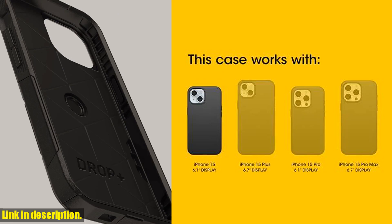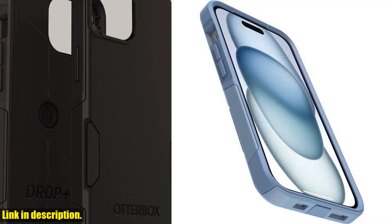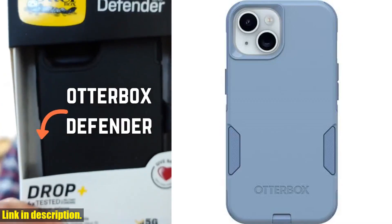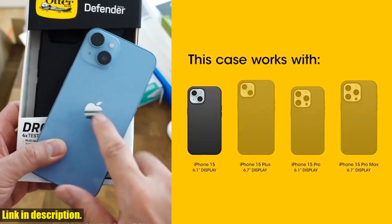If you want to keep your iPhone 15, iPhone 14, or iPhone 13 safe and stylish, be sure to check out the Otterbox Commuter Series case in crisp denim blue through the link in the description below. Don't forget to subscribe to our channel for more tech reviews and recommendations.